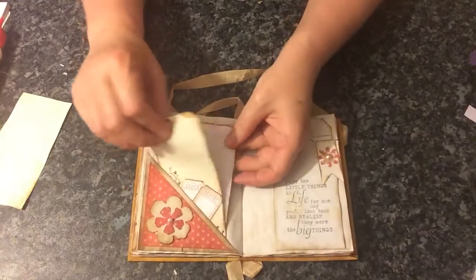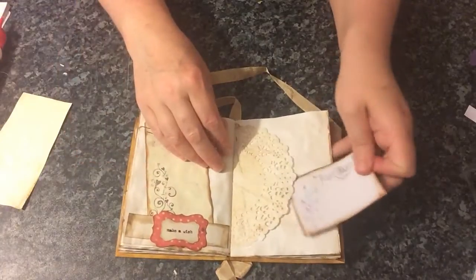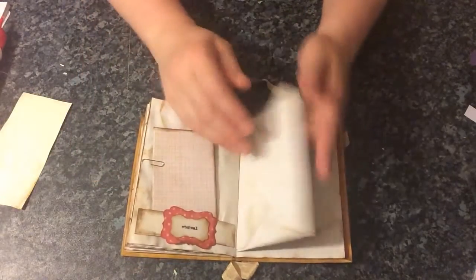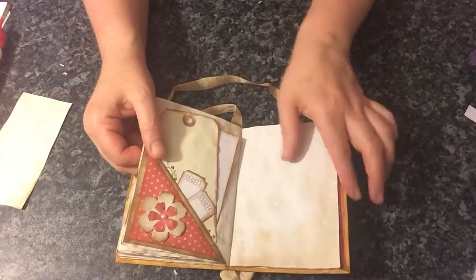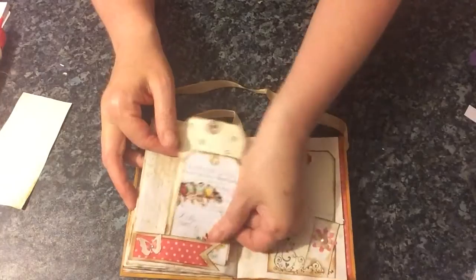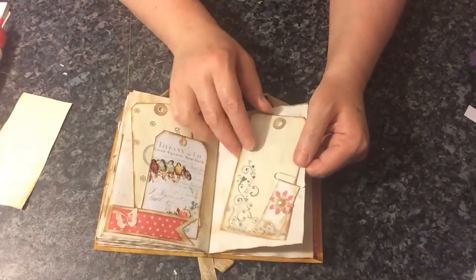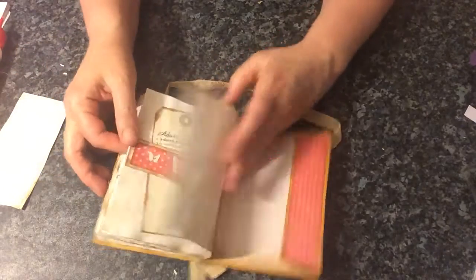There are two signatures in this. I think they can mirror one another. And there we go — another little book. Another handmade envelope with a top loading pocket, and a tag, ephemera piece and some tickets. There's a little tag there, two little tags actually. And I love this stamp — it actually comes from like a wedding stamp set, and I'm using it a lot at the moment. A little banner.